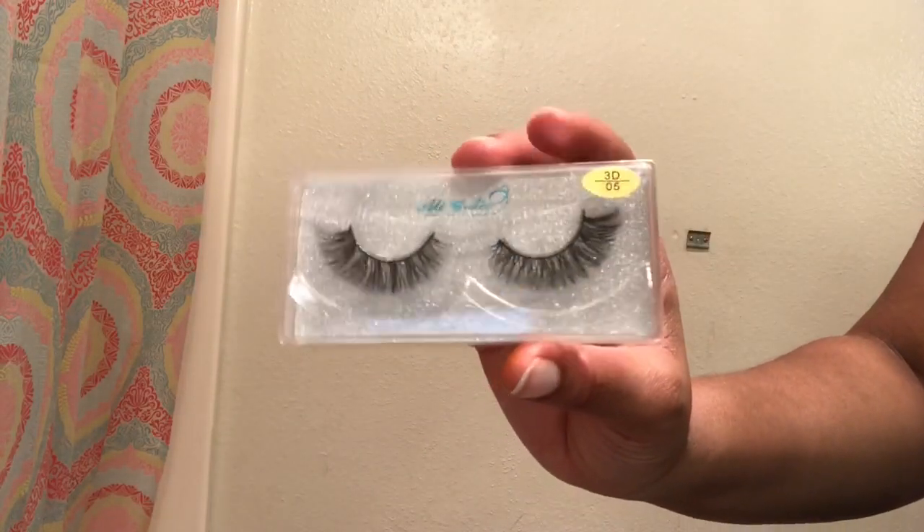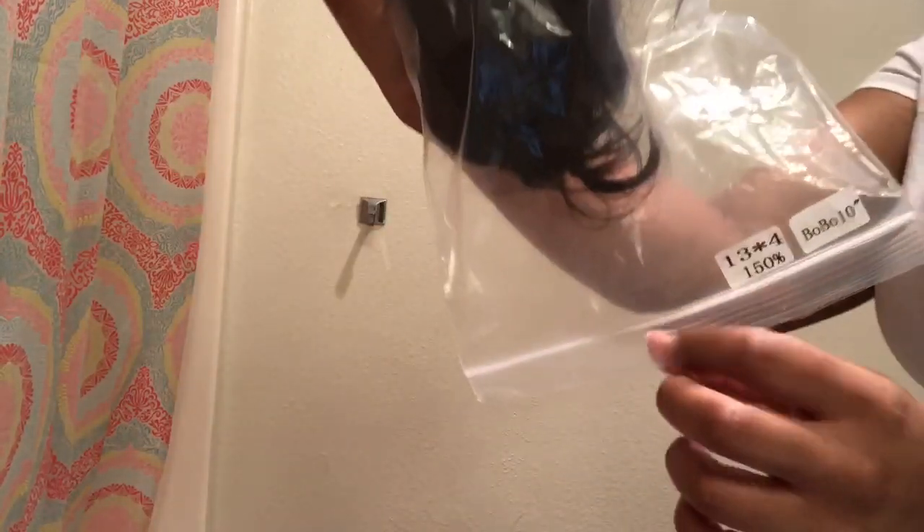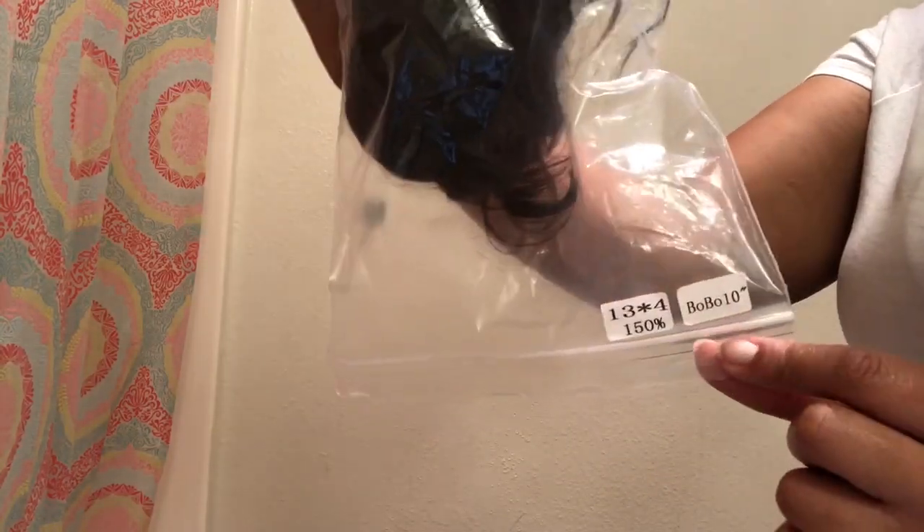It also comes with a free gift — some 3D lashes. They're not the little plastic ones; they actually look good. Your wig will come in this plastic bag with a net around it, just telling you the details of the wig.